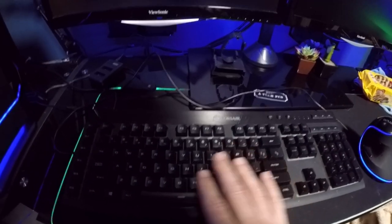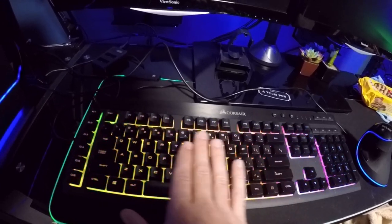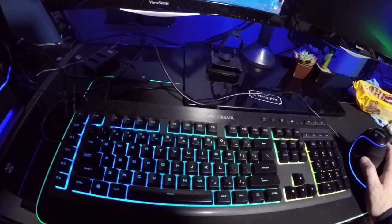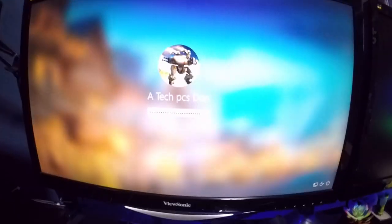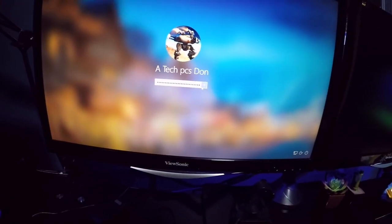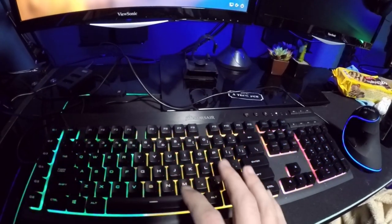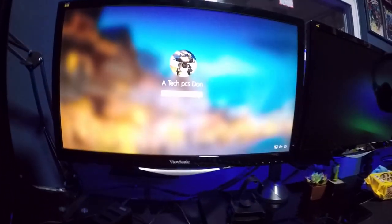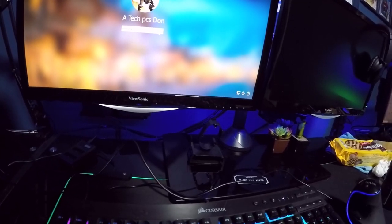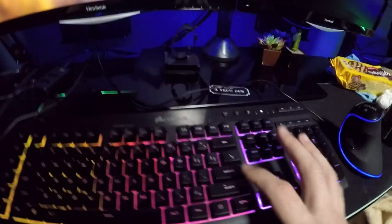The real test is going to be when I go to type in my password, because it uses a variety of keys and has numbers involved. Look what it's doing — it's like stuck. Let's try again. Caps — nothing. M — nothing. E — E works. That's not even close. Enter's not working.